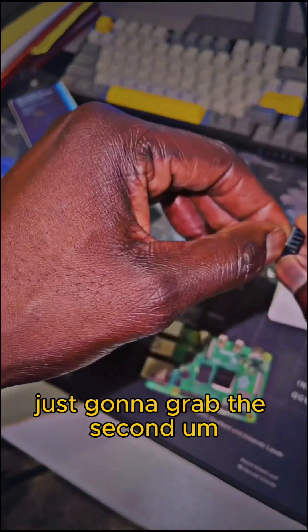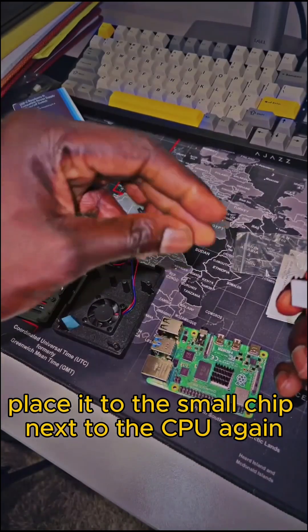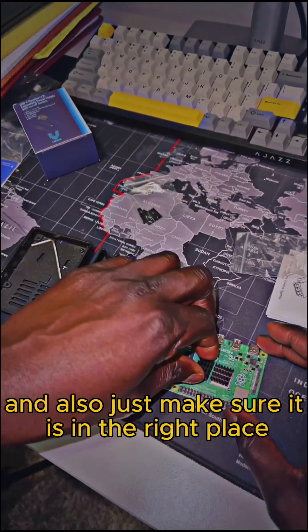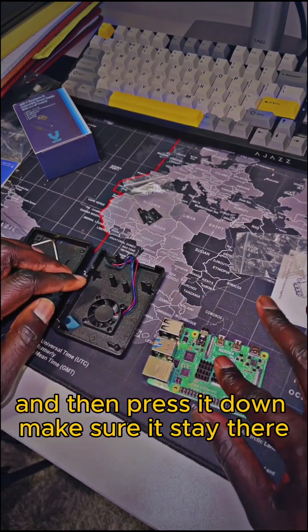Next I'm going to grab the second heat sink and place it on the small chip next to the CPU, making sure it is in the right place, and then press it down to make sure it stays there.